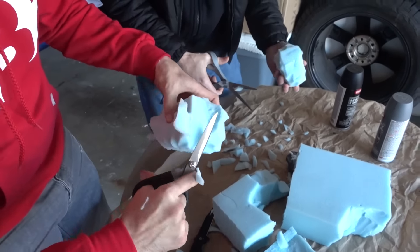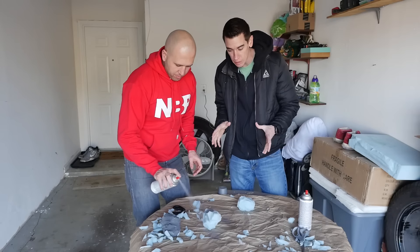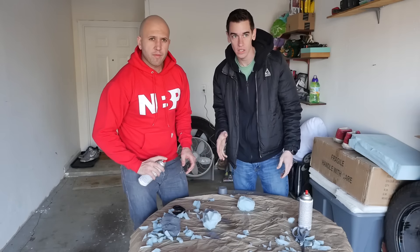That's good, I like that one. So now we have our rocks ready. Now, to make it look more like a rock you're going to have to spray paint. We have some grey spray paint and some black spray paint. You need highlights and shadows to make this look as real as possible. You're going to start with the lighter color.